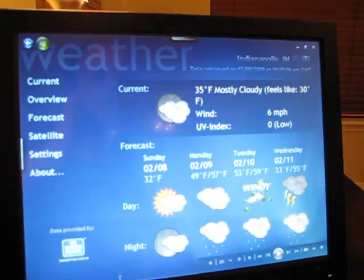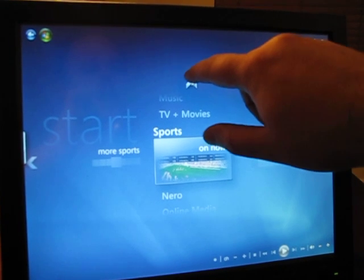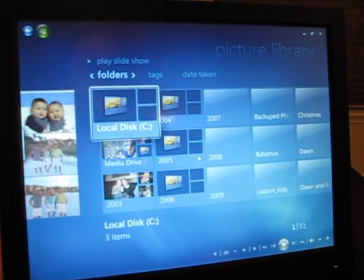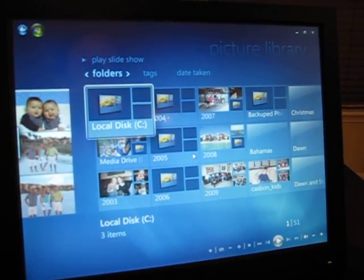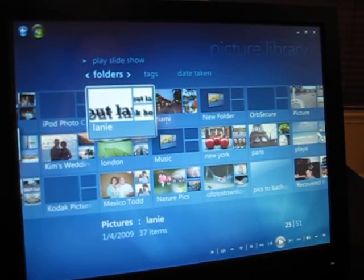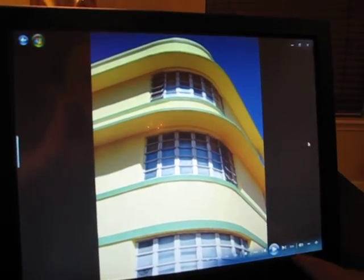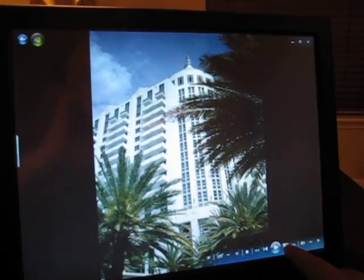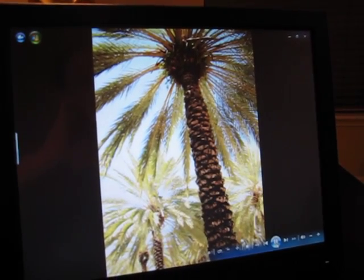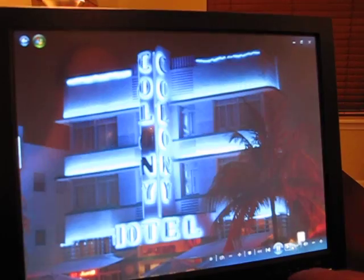Go back to Media Center. There's the weather application — you can have all the access to the sports, etc. — and actually make Media Center really functional, I think. Go to your picture library. Media Center does a real good job of making it viewable. This is just a slideshow we made of Miami, so you can look at your pictures here and play a slideshow that will go through it. I think it's a nice way to have a digital picture frame with a lot more capabilities.